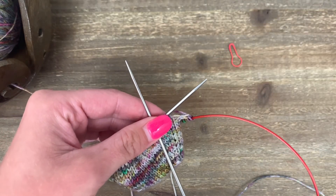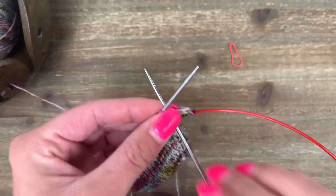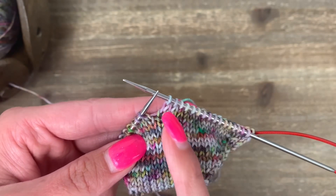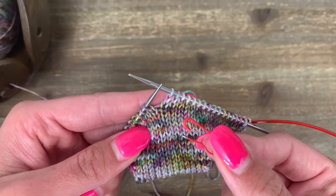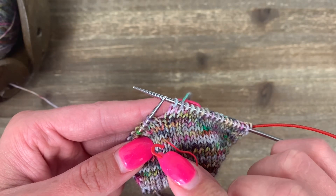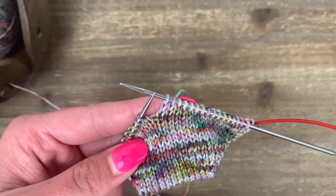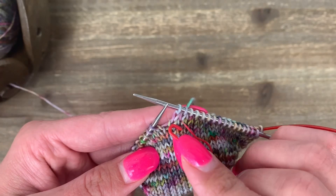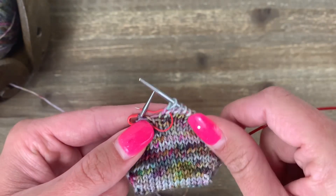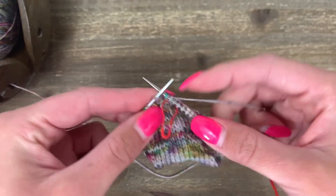Go ahead and get your light bulb stitch marker ready because we're going to mark the end of the toe. I'm going to start by knitting about halfway in on my toe, and now I'm going to use that light bulb stitch marker to mark the last row of the toe. I'm doing this so that I can count everything after my marker as foot rounds. This last stitch right here — that gray one on the needle — makes sort of a V below it, and I'm going to thread my light bulb stitch marker through that V and fasten it off.